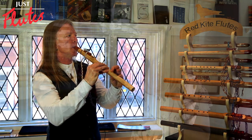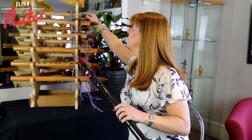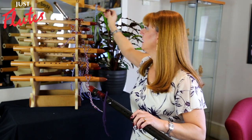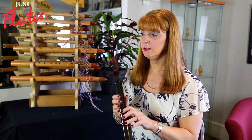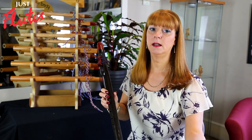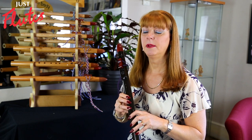Key-wise, we currently go from a high C — I think we do produce a high C sharp but we don't have any recently — down to a low A as the lowest flute we produce. We tend not to do so many of the extreme ends, so the high C's and the low A's we tend to do less of.